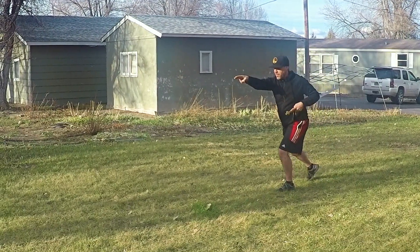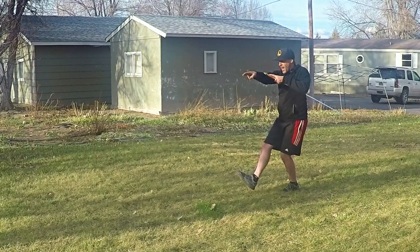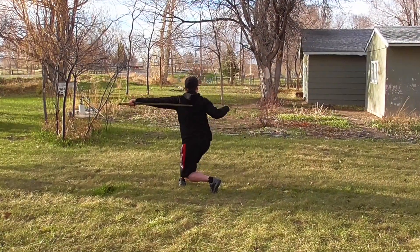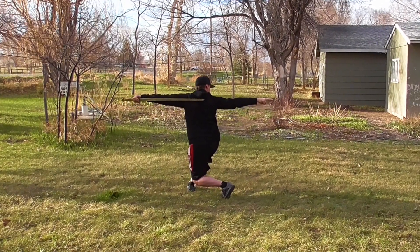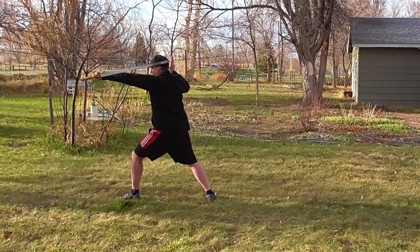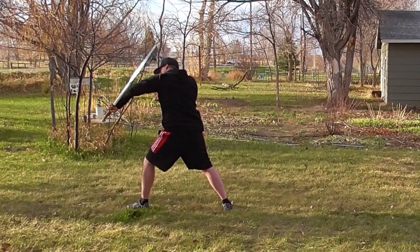Then stepping forward with the right, the sword's going to come right across the top of the form, and punch and scrape as we sink down and press out with the right arm to the rear. Then stepping out, bring the sword in so the left hand is palm out with the thumb down.